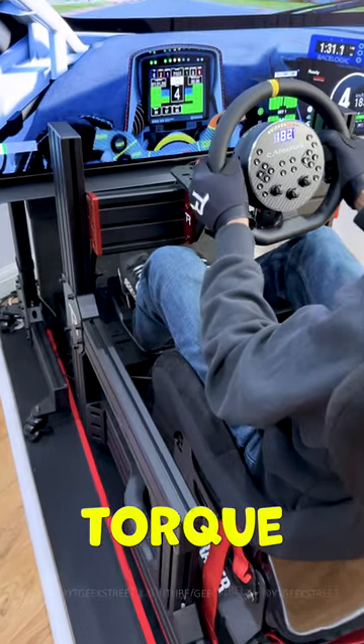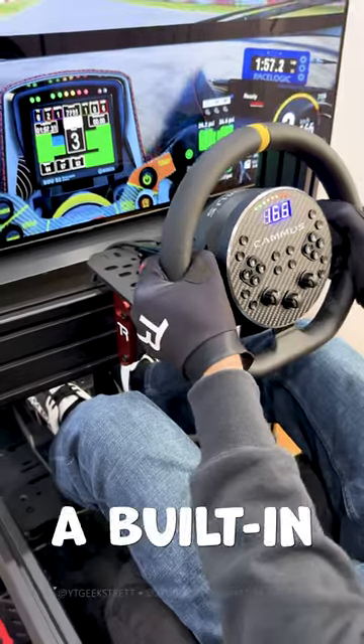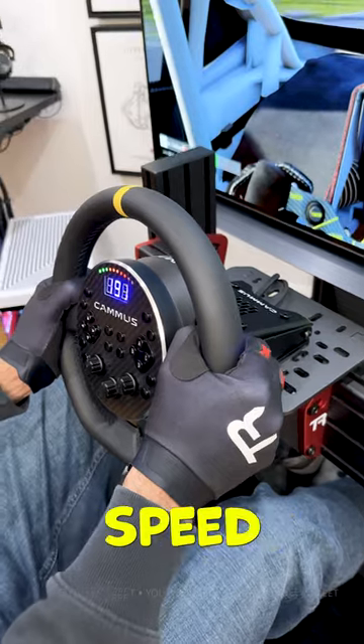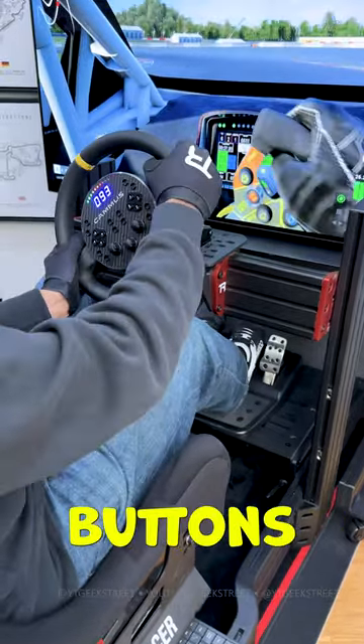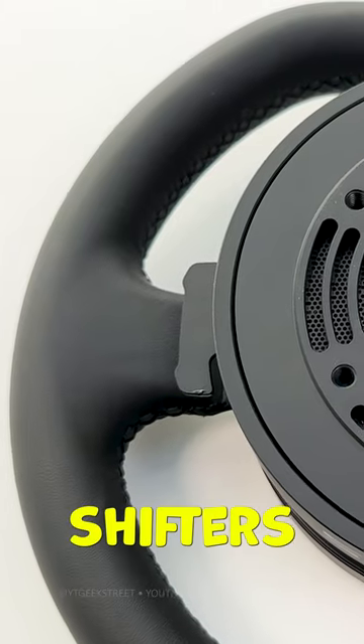It provides 5Nm of torque, which is more than double the power given from the Logitech G29. It has a built-in rev indicator, an LED display showing your speed, 12 programmable buttons, and 3 rotary encoders.